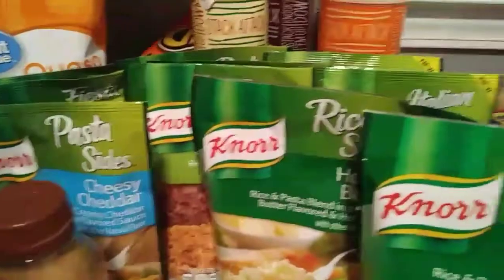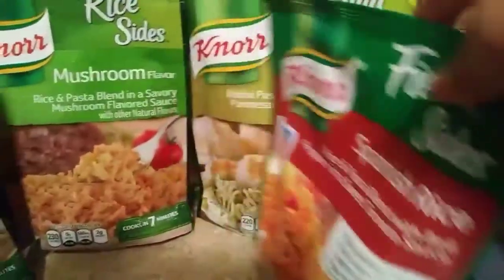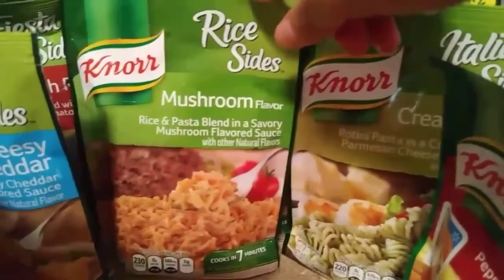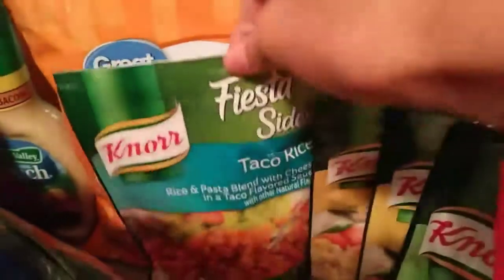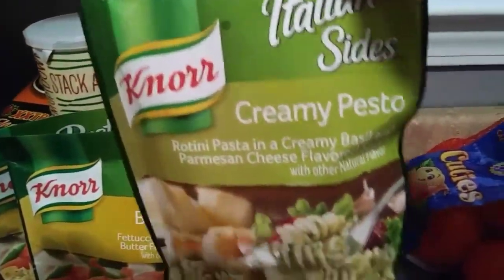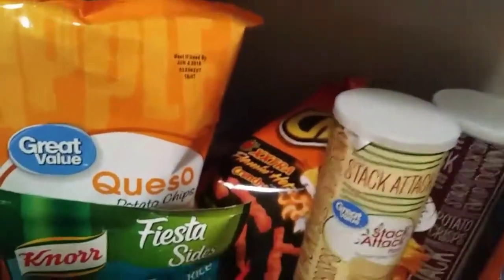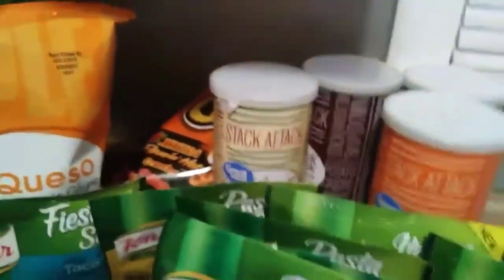And then of course I had to get my rice and pasta sides. I've got herb and butter - I've never had this one before, so I'm going to let you guys know how it tastes. I've got two of those. I've got a Spanish rice, I've got a mushroom flavor - I've never had that one either. Cheesy cheddar I know is good. I got another Spanish rice, a taco rice, and another creamy pesto because I love these with my shrimp. I've got two more of those and then I've got butter flavor.